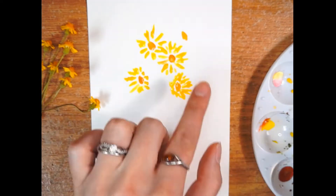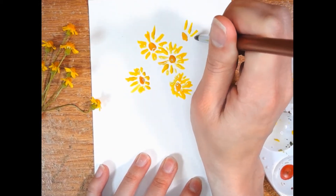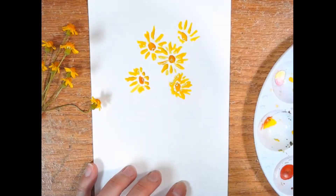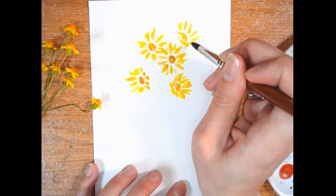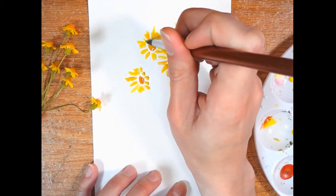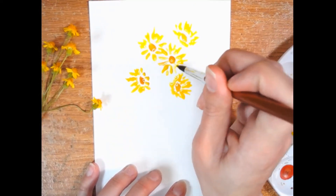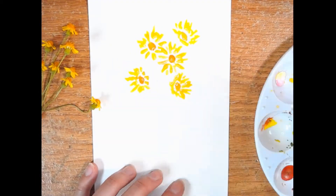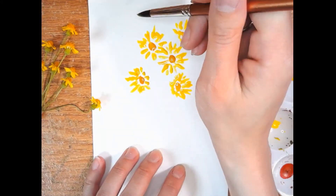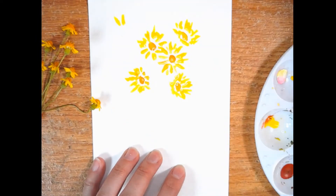I'm going to do one more up here, and maybe have this one facing upwards and at an angle a little bit. If it looks too stark, you can connect some of the petals at the bottom here just by connecting the water zone essentially. And maybe I just want to do one more up here, and this one is actually going to be facing away from us, which you'll be able to tell more once we bring out our green.